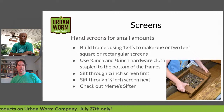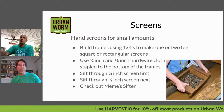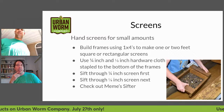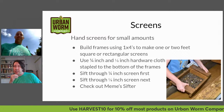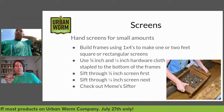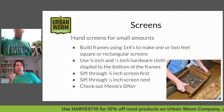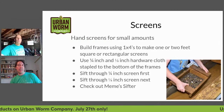You can make a screen out of one-by-fours — make it one by one foot, one by two feet, or two by two feet, whatever size you feel works, or match it to the size of your wheelbarrow. Most people go with a quarter-inch or one-eighth-inch screen. Make a frame out of one-by-fours and purchase hardware cloth — that's the best construction for this use. Cut the hardware cloth using tin snips and staple it to the bottom of your frame. If you're making both sizes, sift through the quarter-inch screen first to get big chunks out, then sift through the eighth-inch screen next.